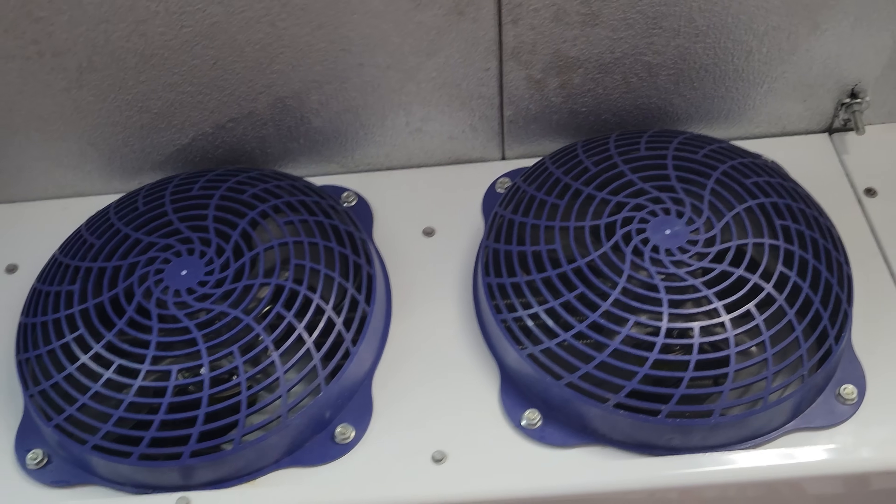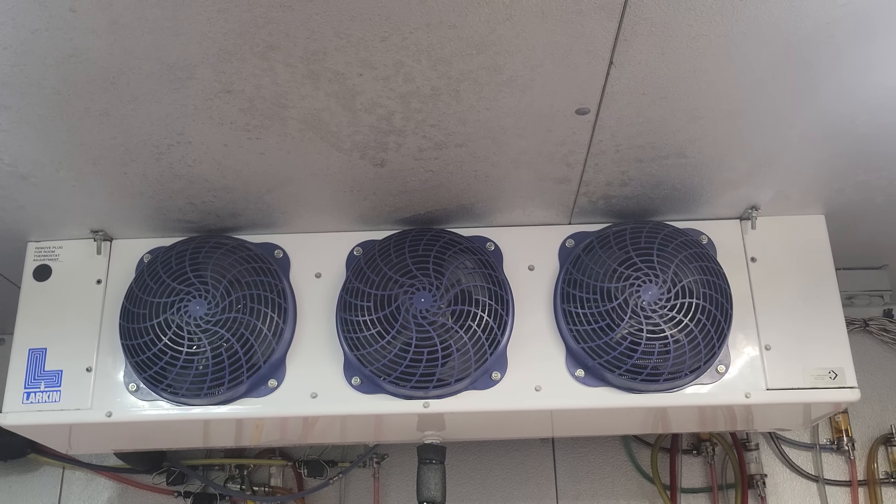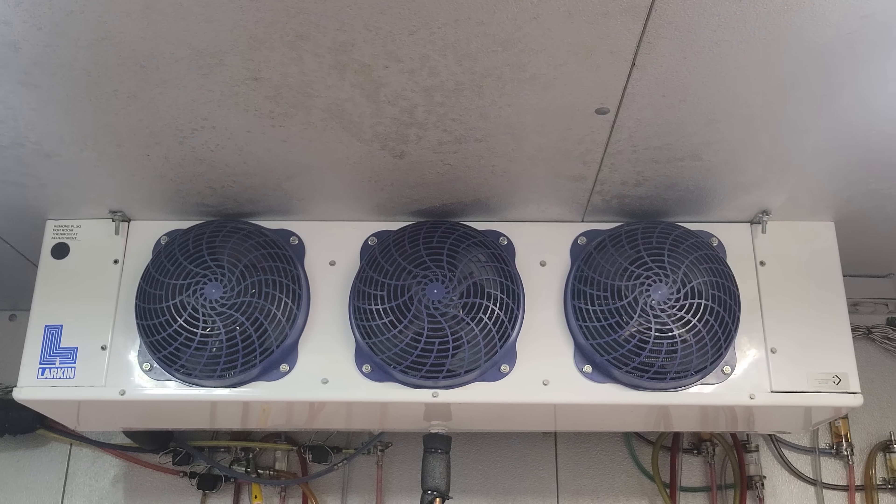They have a power switch right here — they said they flipped it a bunch of times and nothing's happening. There's no ice on this coil; it does have defrost heaters because it's a beer walk-in and they run at around 34 degrees box temp. So we need to start up at the condensing unit because that's where the power should be coming from.